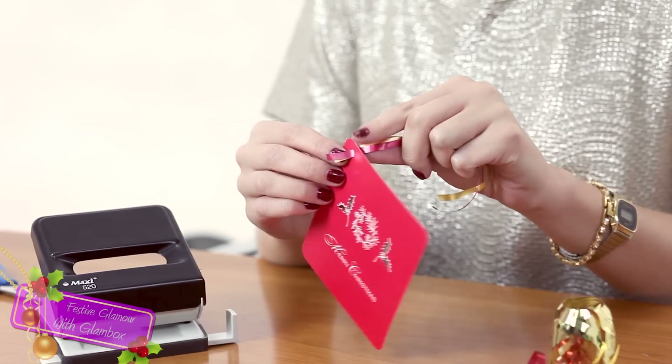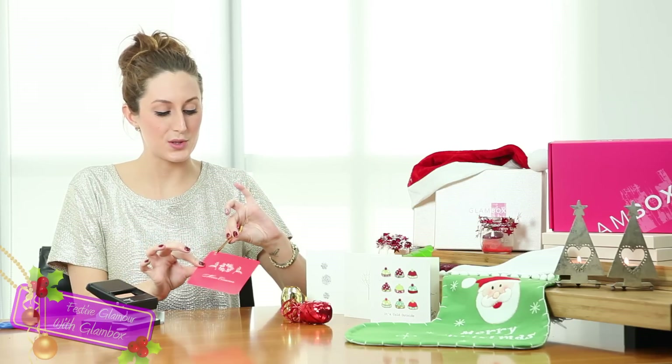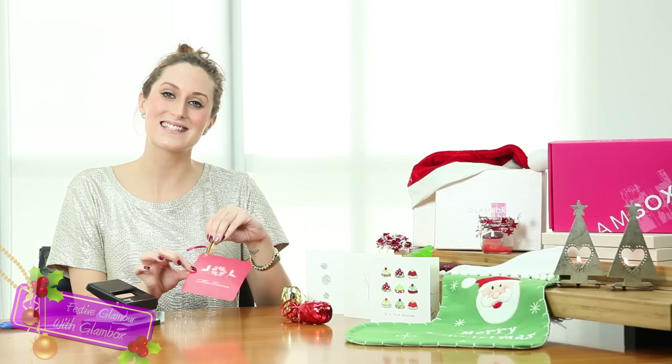And there you have it — you can stick it onto your Christmas presents and you have your very own recycled festive tag. Stay GLAMBOX.